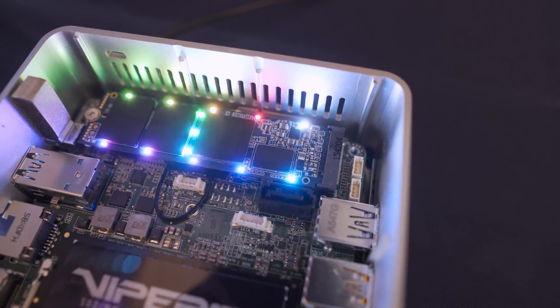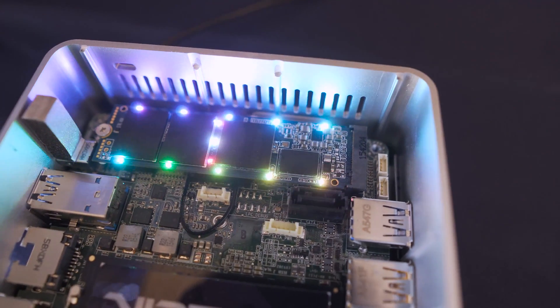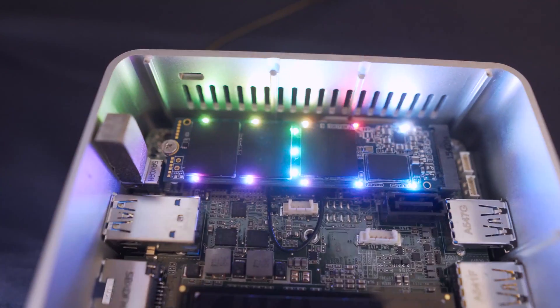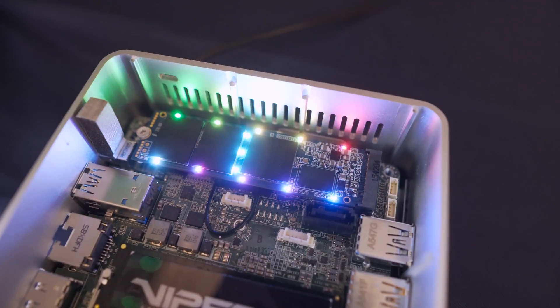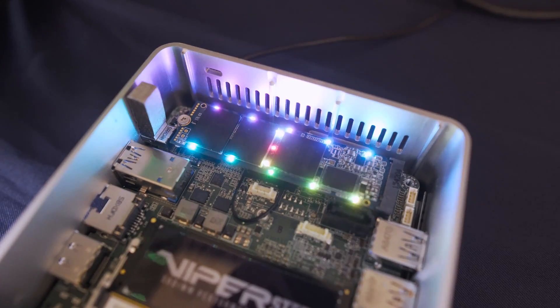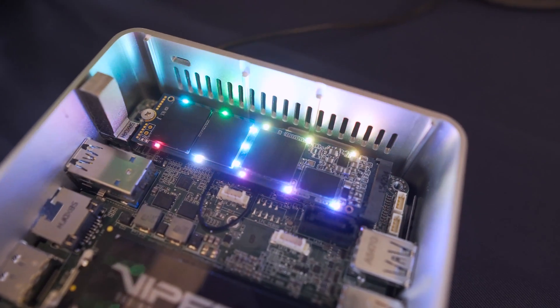Capacity-wise, it comes in capacities up to 1TB. Sadly it can't go beyond that due to the fact that the RGB LEDs take up quite a lot of space. It runs on the PCIe Gen 3x4 platform and uses the Phison E12 controller, which means it's capable of speeds of up to 3,100 megabytes per second read and 3,000 megabytes per second write.